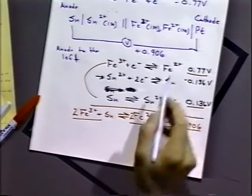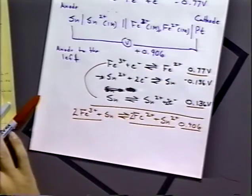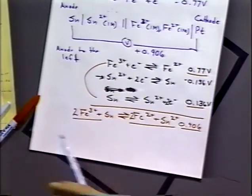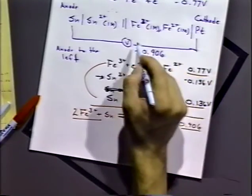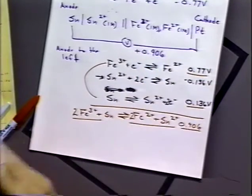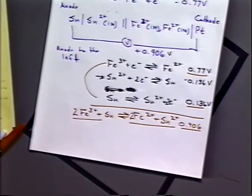This reaction is spontaneous. The only reason it doesn't automatically occur is because a voltmeter doesn't allow current to flow through it. If we just connected a wire across the system, current would flow rapidly and the reaction would occur at those two electrodes. Also, if we took a voltage source and applied an opposing voltage across the system, we could cancel out that 0.906 volts and make the reaction not occur.